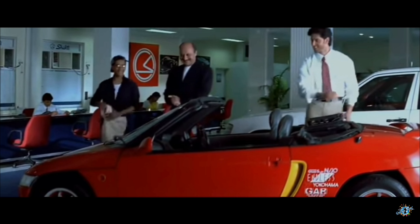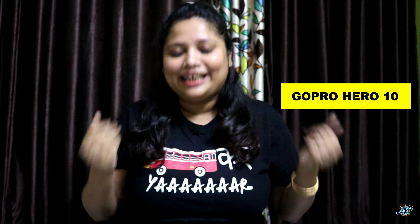Hello everyone, it's me Sukarniya — welcome or welcome back to my channel! First of all, Shubha Vijaya to all of you. So today I am going to unbox the choti ki choti aur tez ki tez — this phrase absolutely justifies my new buy, which is the GoPro Hero 10. Yes, I finally bought it and I am super excited!